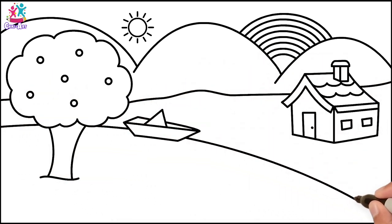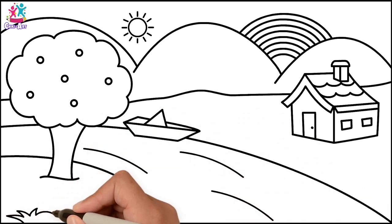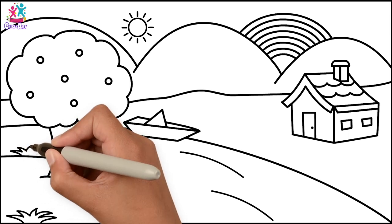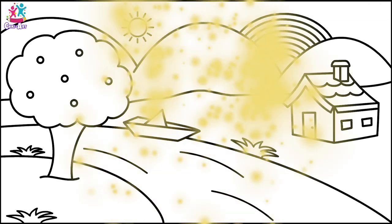Let's add in a river, some grass, and there you have it! We're ready to paint!